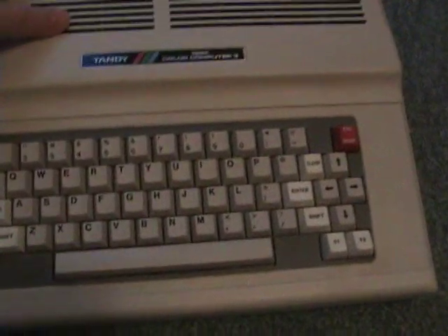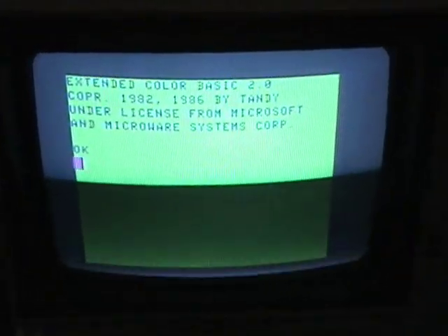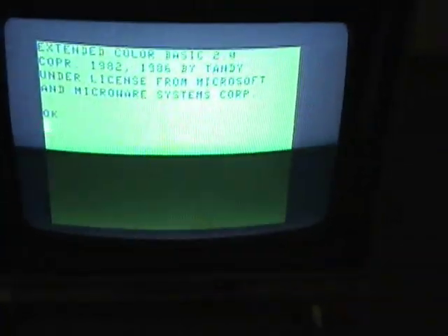When you normally turn on a Tandy Color Computer, you get your nice nuclear green basic screen with the OK prompt on it. Now the Easter egg is — just hold on a second because I'll have to put this down to do it. You turn the computer off, and as you're turning it on, you press and hold down Control and Alt.